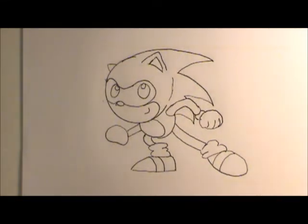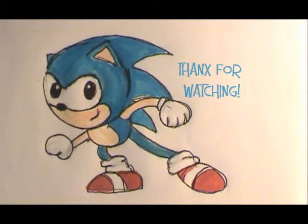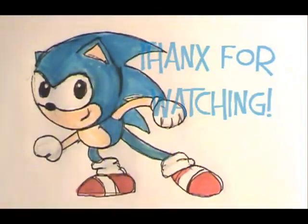I'll be using black, flesh tone, red, and blue. Here you are, artist friends — Sonic the Hedgehog. I hope you're happy with your drawing, and I'll see you next time.